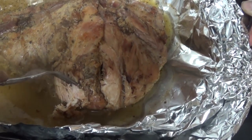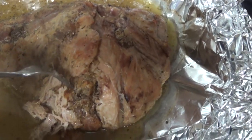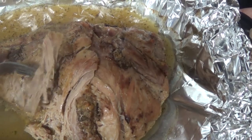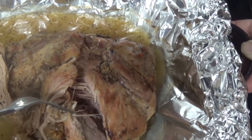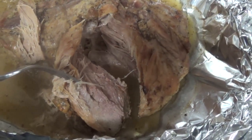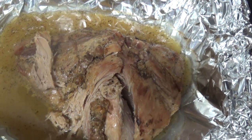I had to go get a fork so I could show you — look how it just pulls apart. Oh my gosh, it smells amazing, yummy! Okay guys, this is the beginning of my freezer meal cooking video.